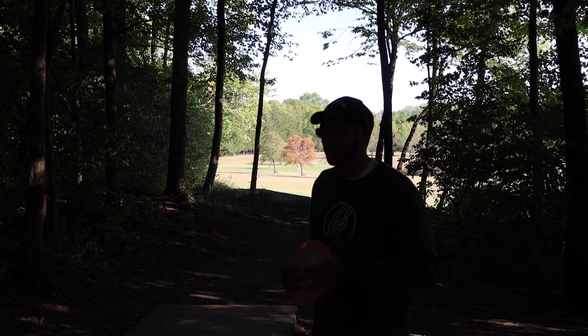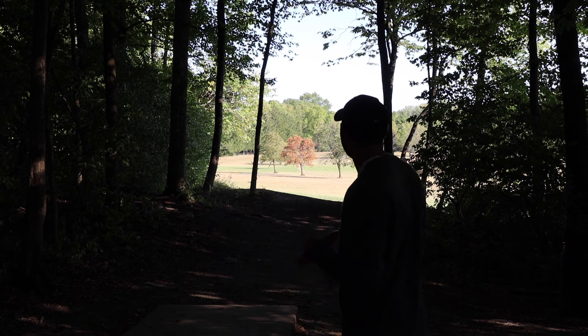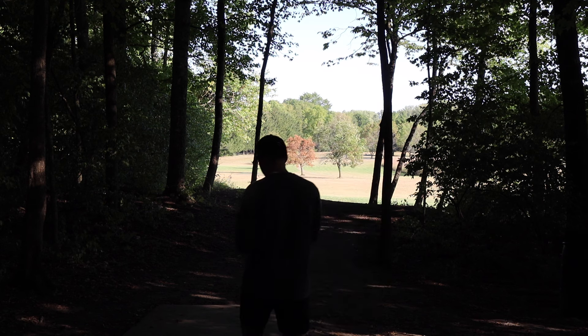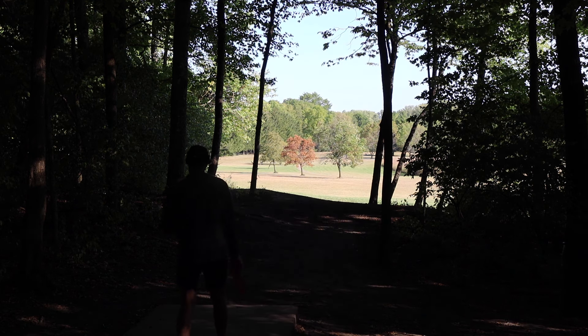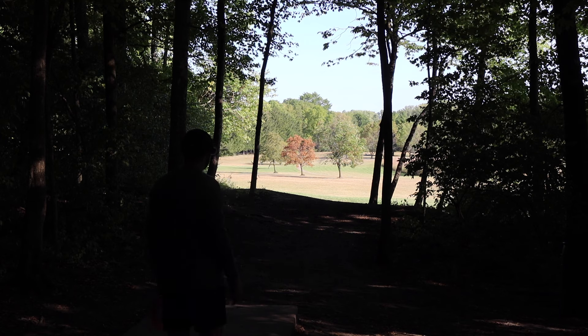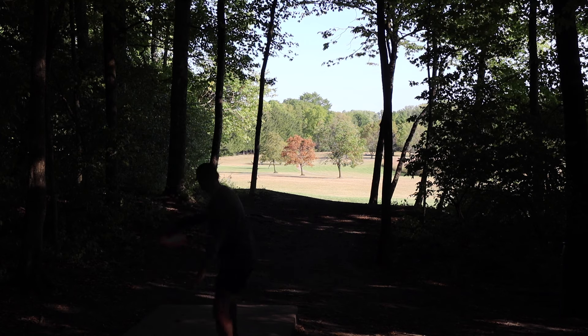Kind of dark in here. Hole three, par four — this one's a big left-hooking shot, should be great for the Tasmanian Devil. This thing seems like a beefcake. Just get out of the gap on hyzer; it's really not that far to the opening. You definitely don't want to overshoot it, and you don't want to go too straight either because then the approach is a bit harder.